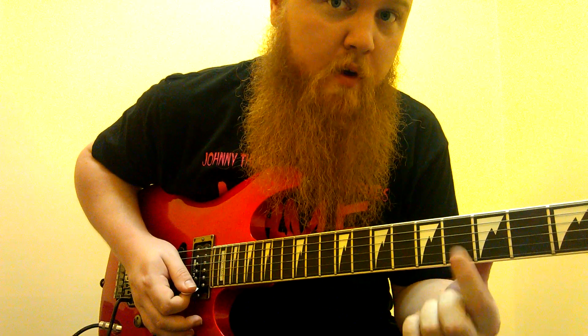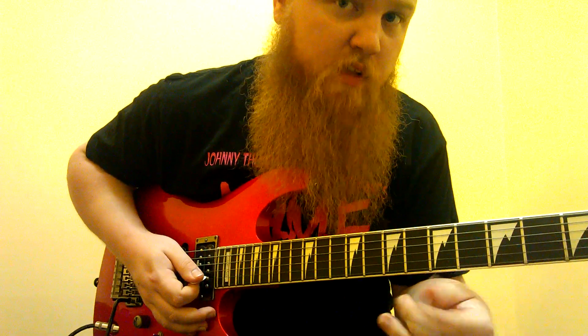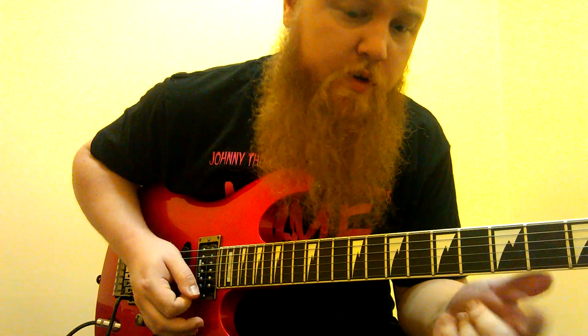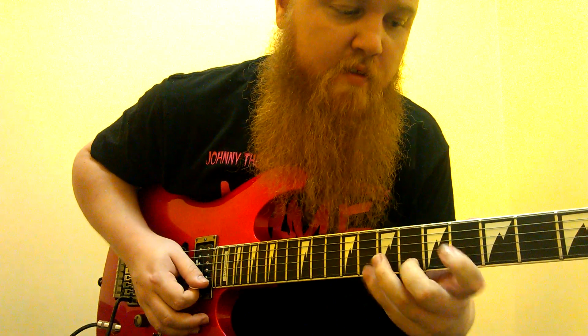And then we're going to do some double stops — double fours on the first and second string. Slide out of them, then do three more with upstrokes, and then eight, six, four.